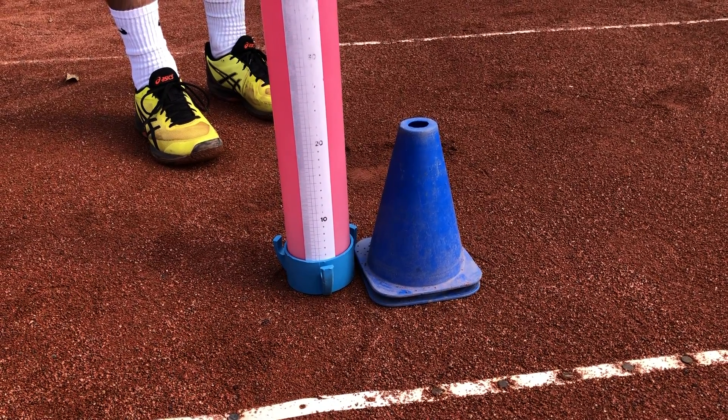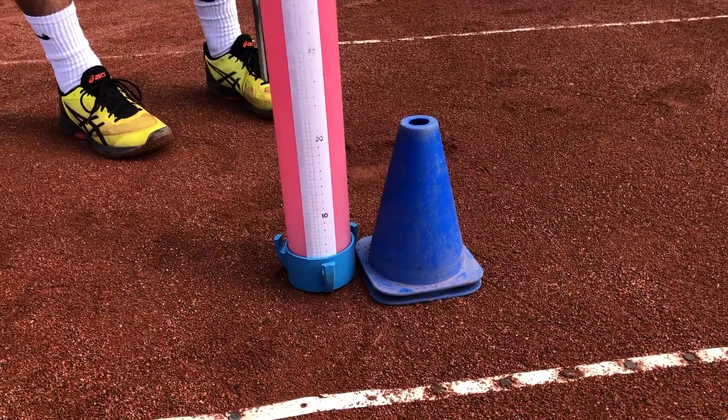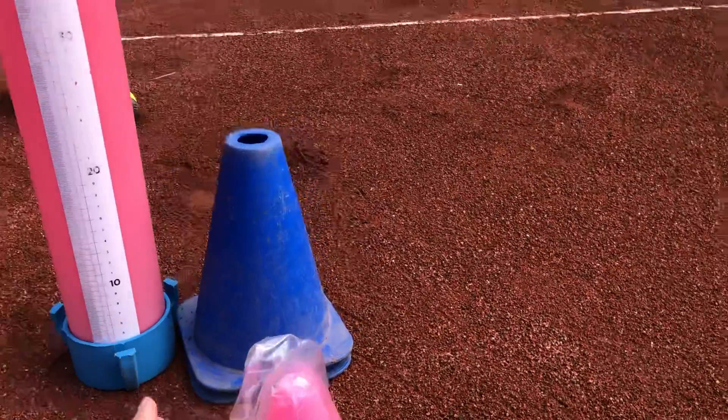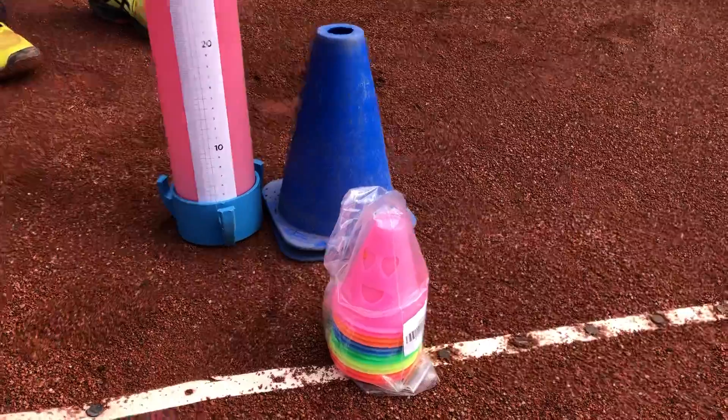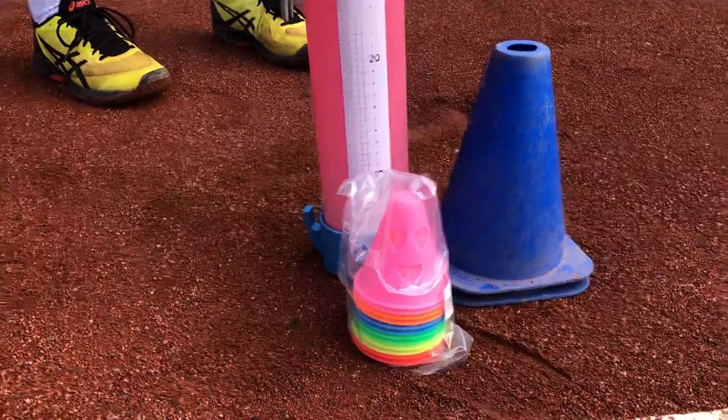Here's the size of a normal training cone, which I thought I was getting. Hold the top - general training cone, 20 centimetres. And then I got sent that, which is 10 centimetres.